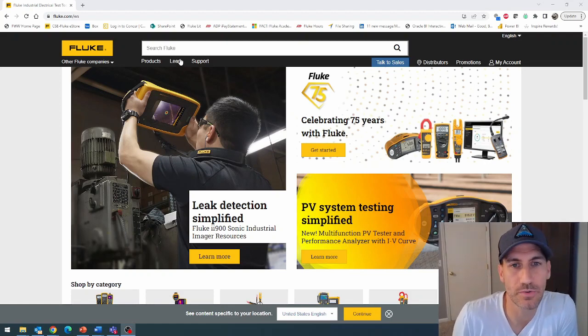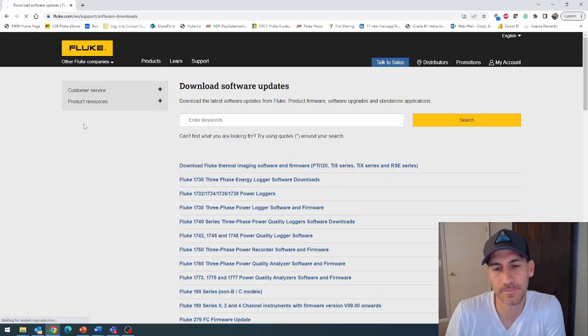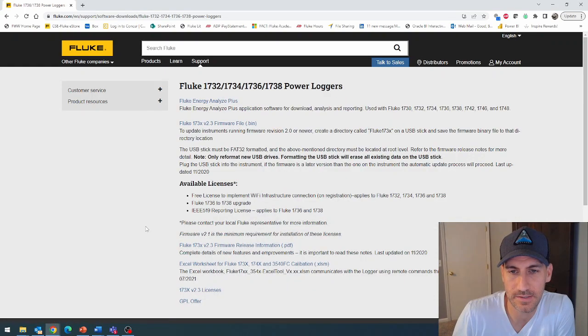First thing you're going to do is go to Fluke.com and go under support, download software and updates. I've already done this, but I'm just going to show you where it is. You can see right here: 17-32, 34, 36, and 38 loggers. We're going to click this, and now you can see you've got where you can download the firmware. You'll click here, download that bin file, and we're going to follow the instructions.